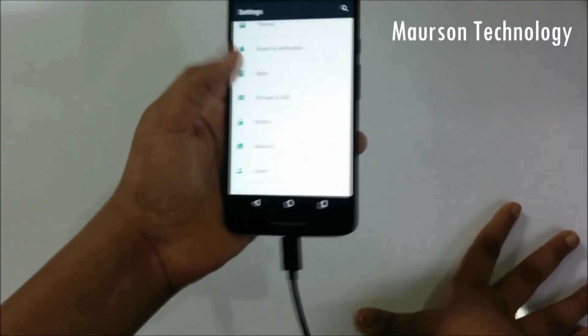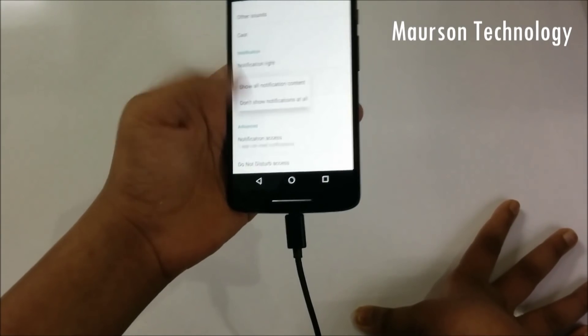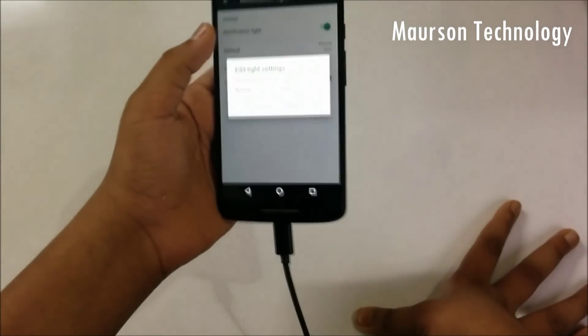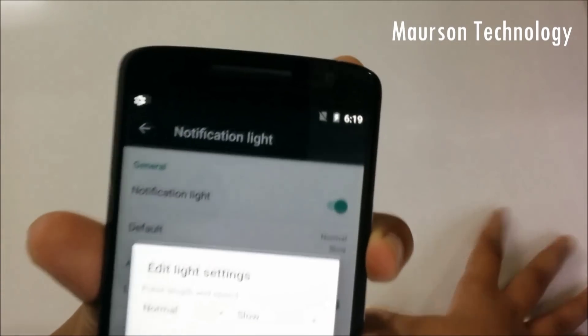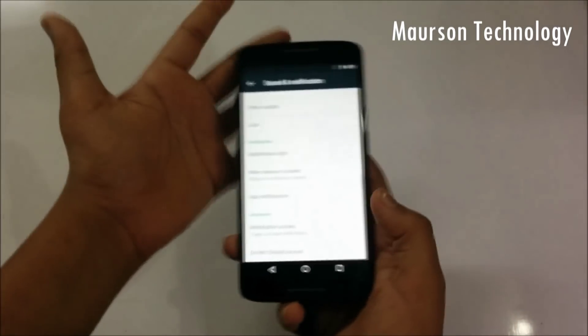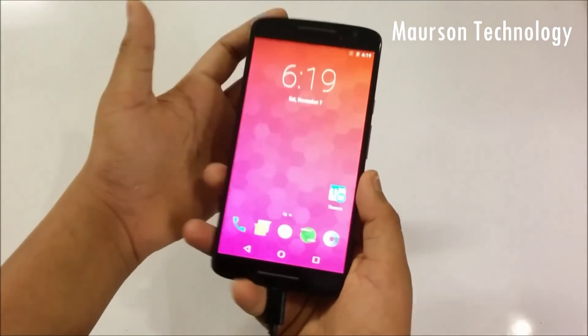Then you have notification settings — you can access and customize the notification light as well. You can see the notification light there, so yeah it works, which is pretty good.